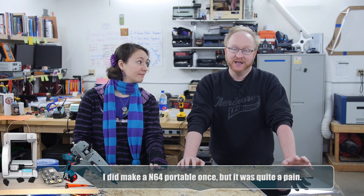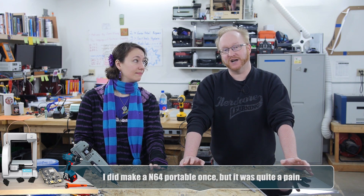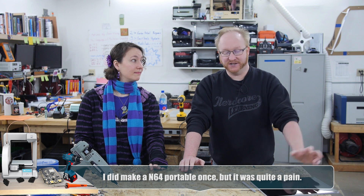In part one, we'll break down the N64 and see what's inside. We'll rewire the RAM expansion module — remember how you needed that for some games? That's actually pretty difficult to rewire, so we'll do that as soon as possible. Then we can unify the heat sink and work on a new power supply to replace the wall wart.